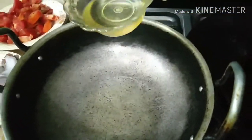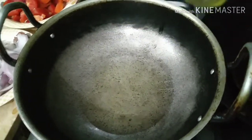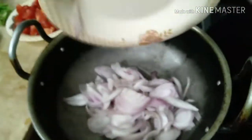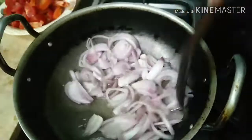Some people make bindi by first frying it, but this recipe is not going to fry it. When you make the gravy, you will add the bindi directly into it.